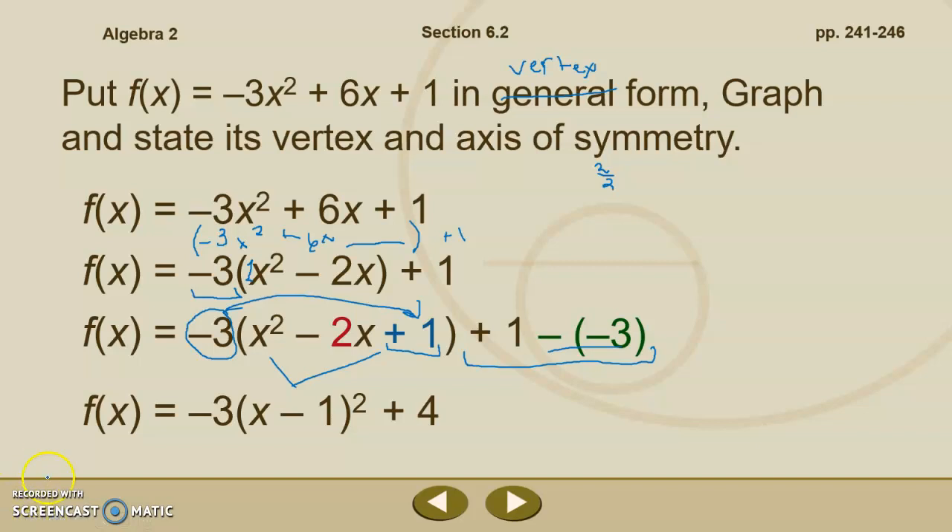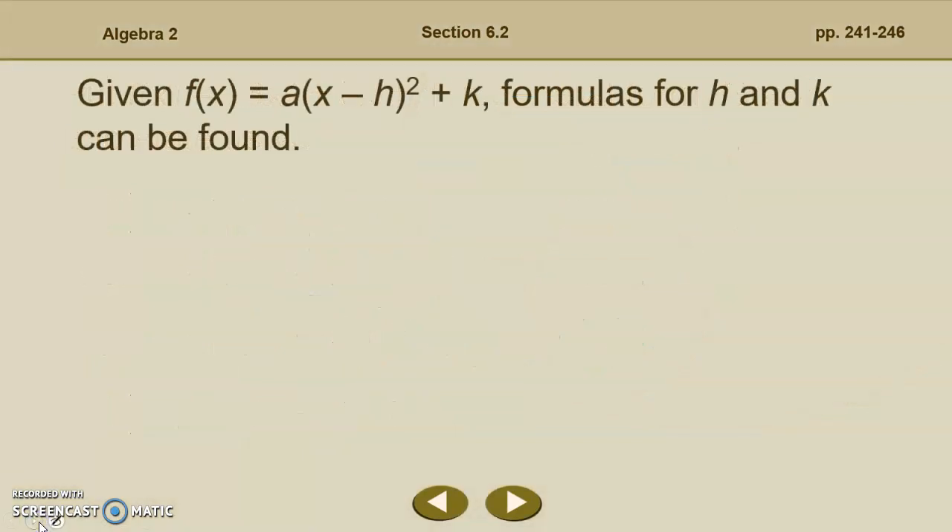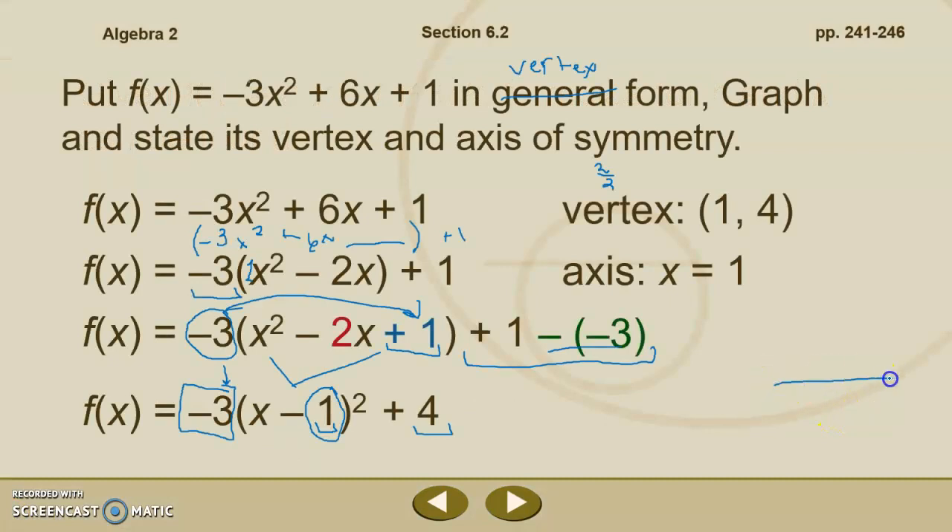We've now put the function into vertex form. The vertex is 1, 4; the axis of symmetry is x equals 1. The graph opens downward because of the negative coefficient, and it will be steeper than the parent function because the absolute value of a is greater than 1. For the graph, the vertex is at 1, 4, it opens downward and is steeper — it may look something like this. We could plug in specific x values to get exact coordinates if needed.